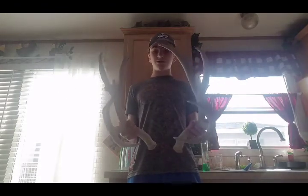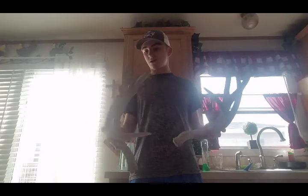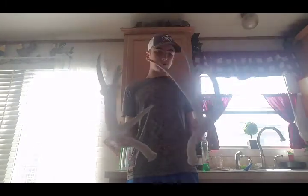Cool deer, cool find — my dad found them. He found a ton, and I'm sure there are some bigger sheds in the pile. These sets were like three to five years apart, but super good deer. A high country deer — they migrate down when they shed — but you can just see the big old cracks.